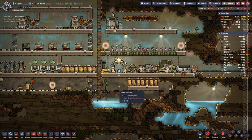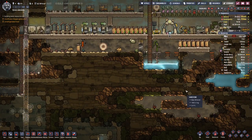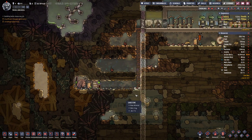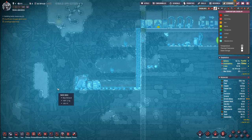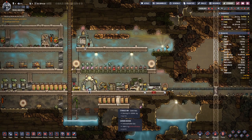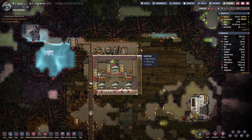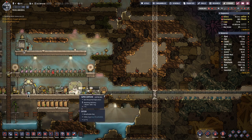Down here we have quite a high concentration of carbon dioxide — we will have to do something about that. Also over on this side where we have our coal generator, checking the temperature — it does not really heat up that much, which is definitely a plus on this world. And I can see they have done a bit of work on this side.